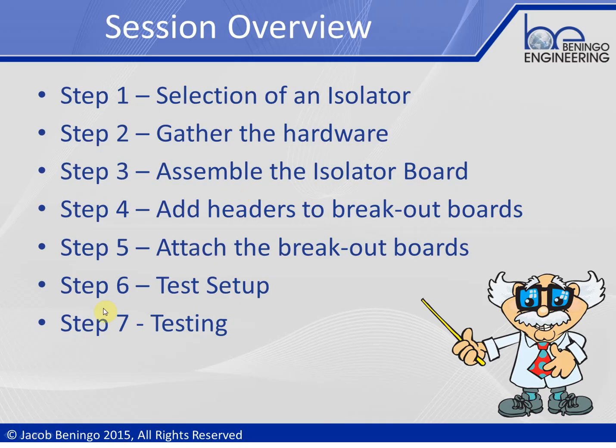There are seven simple steps to build this USB to UART isolator. First, we'll talk about how to select the isolator we want to use. Then we'll gather all the hardware together, and then assemble the isolator board. We'll end up with a USB to UART converter as a standalone off-the-shelf part, then get the isolator IC onto the board and add breakout headers to each board. Step five gives us our final assembled converter with isolated power. Step six covers the test setup, and step seven is the actual testing.